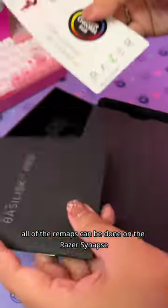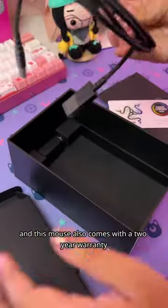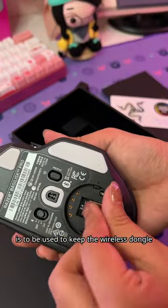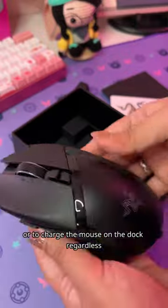As usual, all of the remaps can be done on Razer Synapse, and this mouse also comes with a 2-year warranty. The little area at the front of the mouse is used to keep the wireless dongle when you're not using it, or to charge the mouse on the dock.